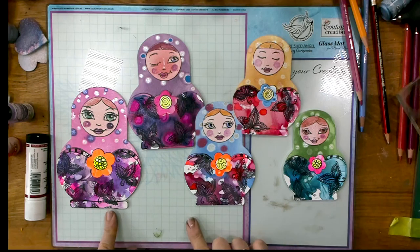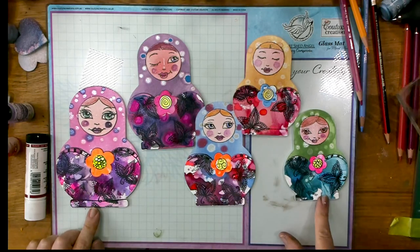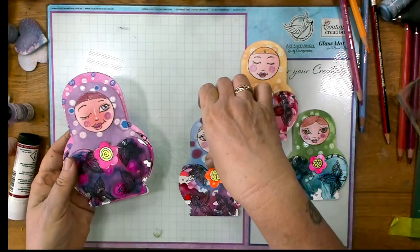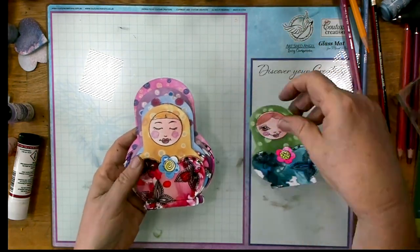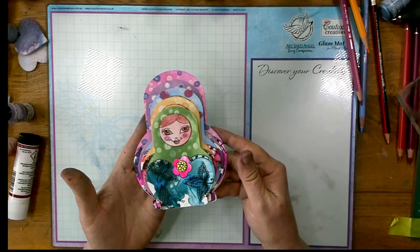So here are the completed nesting dolls. I hope you enjoy making them and give them a go. Remember the links are all in the description — there's a link to a template. Head over to Live Art Journaling and Self-Development and see what other things we're doing there. Make sure you subscribe before you go. Thanks a lot, you're with Lucy.